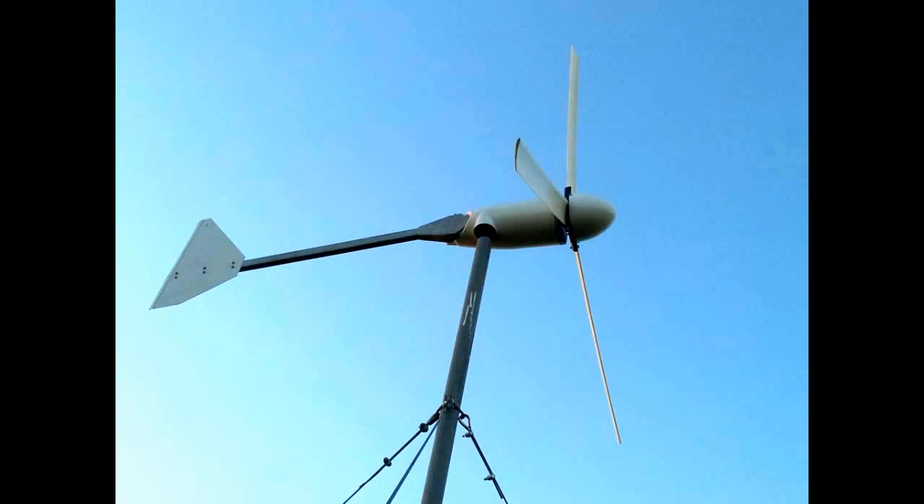Originally we had 80 inch diameter blades, now we've got 70 inch diameter blades. This is just a little video to show you what you can really expect from a wind generator.